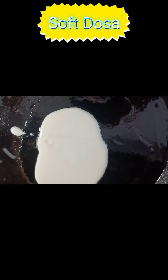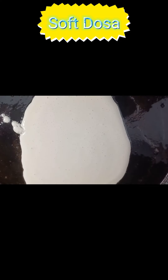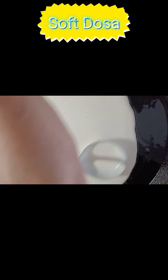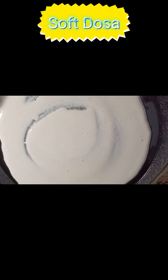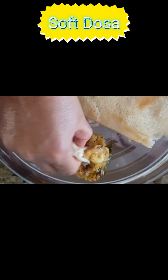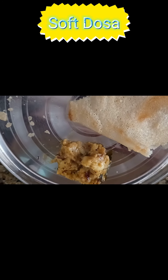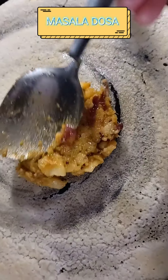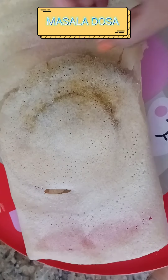Some people like the dosa thick and soft — for that let's make the second variety, soft dosa or mittati dosa. It's the same process: apply oil on the pan and put three big spoons of dosa batter, but don't spread it all over the pan. Instead make it a little thick and smaller in size. Serve it with potato curry and gunpowder.